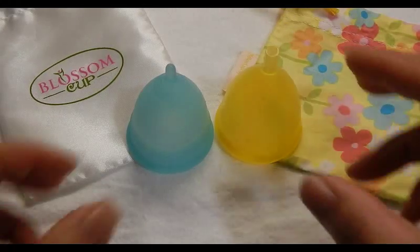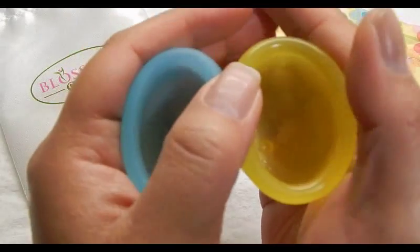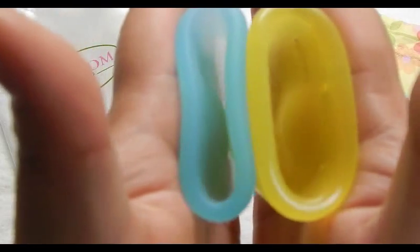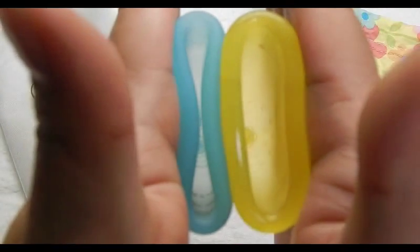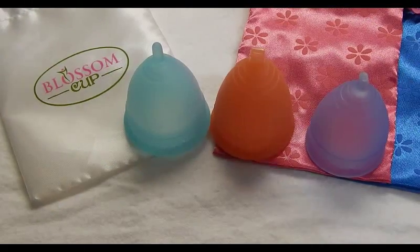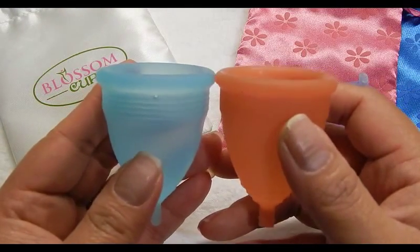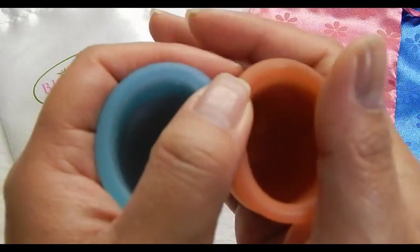Here's inside the Blossom Cup. This is the Lady Cup size 2. Looking at the bottom of the cup. And that's the Lady Cup — size 1 and size 2. The bottom of the cups.